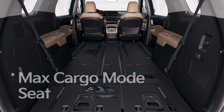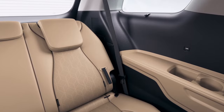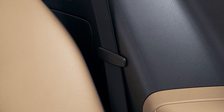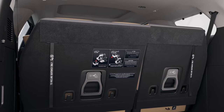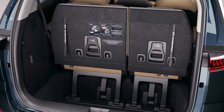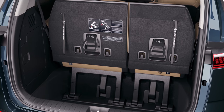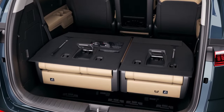Let's take a look at the max cargo mode seat that provides the most cargo space in its class. Before folding the third row seats, secure the seat belt and buckle with the fixed clip to prevent damage to the seat belt, and lower the headrest to the lowest possible position. If necessary, adjust the seat back to the upright position. Hold the levers on the back of the third row seats to release them, then pull the seat backward while holding the levers — the seats will fold and fit snugly in the cargo space.